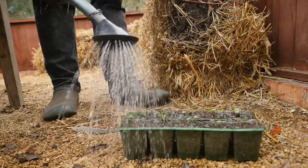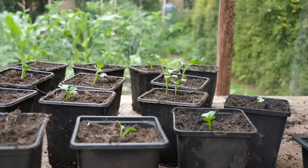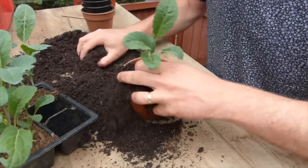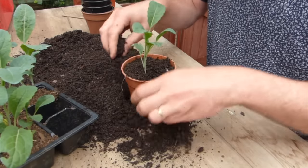Keep everything nice and moist and grow on until it's time to plant your kale out, usually when there's a few sets of adult leaves. If the ground is still occupied by an earlier crop, just pop them into a larger pot to keep them ticking over.